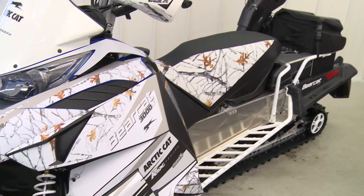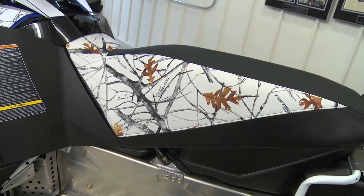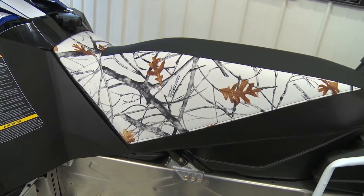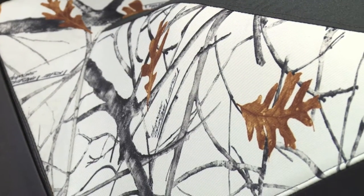We put it into the seat with a custom seat cover, and also had a digital wrap done by Blown Concepts. We took the two-tone timber snow camo and applied it to the seat and the wrap.